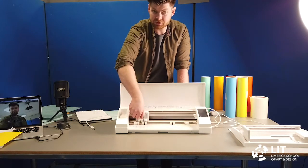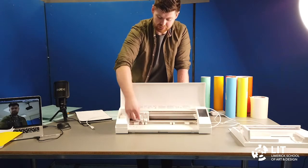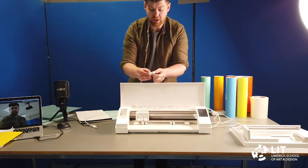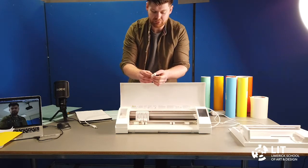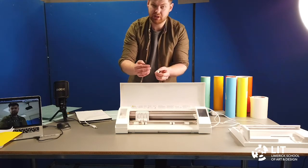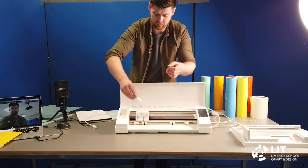The way it cuts is with a little knife. I'm going to take out the blade — pull this forward so that you can lift out the blade. This is what's called the autoblade. The reason it's called the autoblade is it automatically can change and adjust the depth of the blade depending on which material you're cutting.